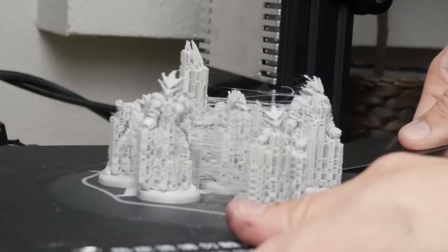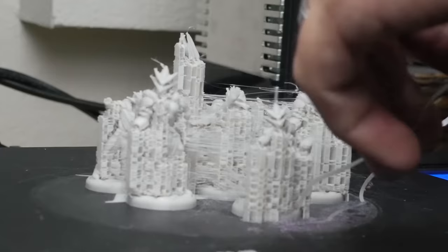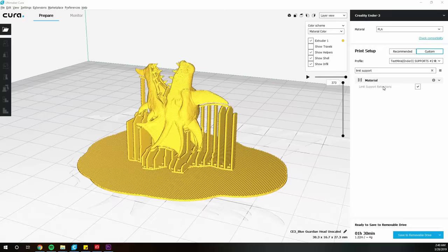As a bonus setting — if you can't stand the stringy look between supports when printing multiple prints, it's because Cura automatically turns off retraction when printing supports. There's a way to disable that and have cleaner prints. The setting is called Limit Support Retractions and you want to disable it. It'll probably get rid of most of the stringing. For me it hasn't affected my support quality, and it doesn't really add that much more time.